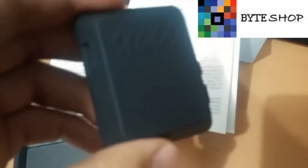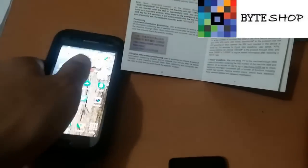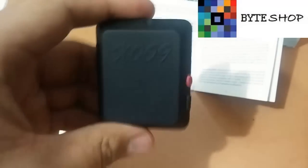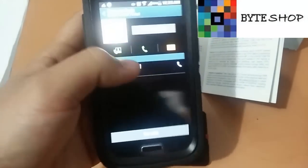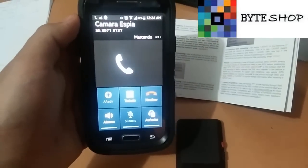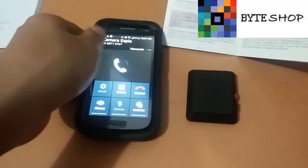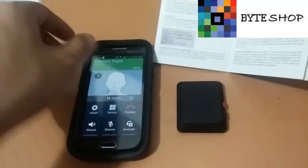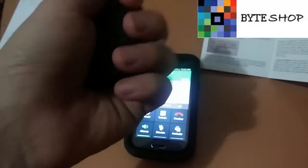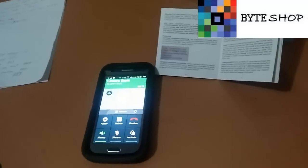Usted le pone esto al niño o a la persona que quiera, y le va a mandar la ubicación exacta de donde está la persona. También puede hacerle una llamada automáticamente y escuchar lo que está pasando en tiempo real. Por ejemplo, usted toma su teléfono, selecciona la cámara espía, le da marcar, va a empezar a marcar, y la cámara va a contestar la llamada. Todo lo que se habla lo escucha la cámara.